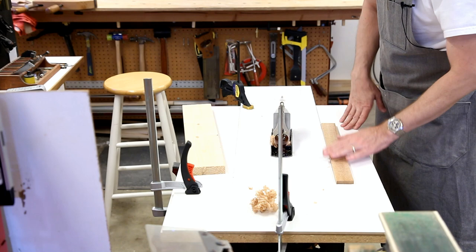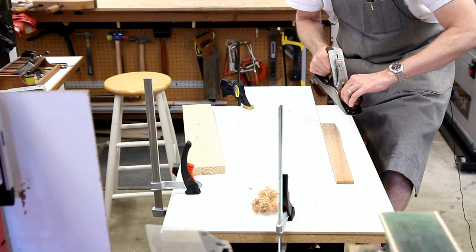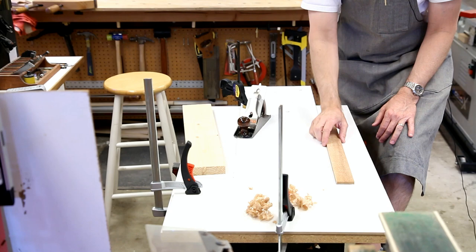As you can see, this works great. I can easily work on wood that's 2 to 3 feet long in this configuration, and I can work on wider or even narrower pieces as well.